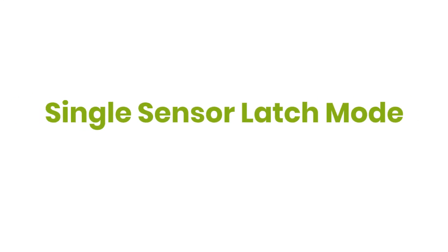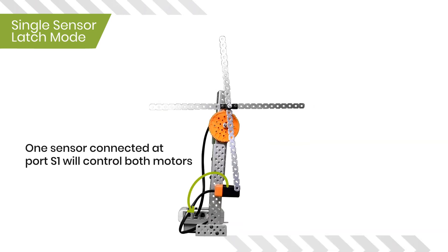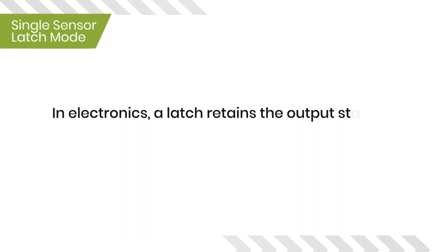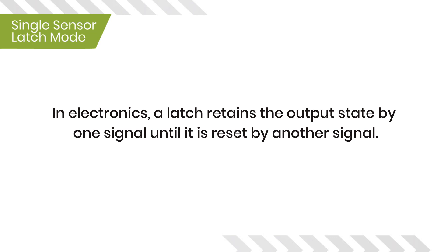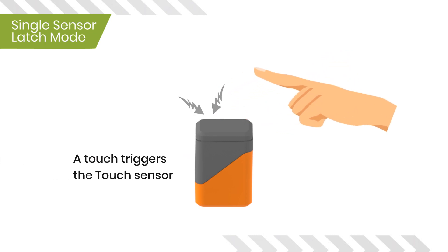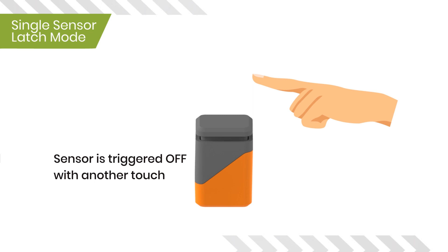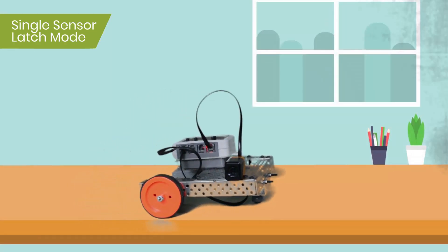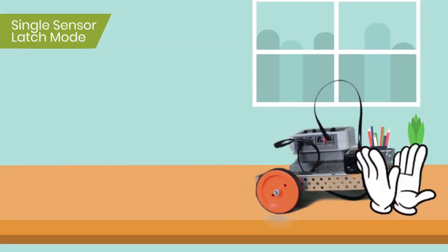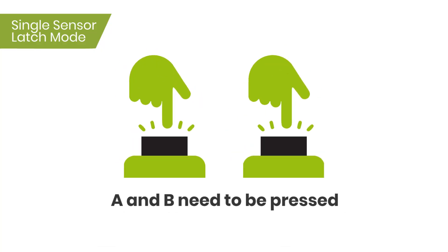Finally, let's look at the Single Sensor Latch Mode. This mode is enabled when switches A and B are both pressed. One sensor connected at port S1 will control both motors. In electronics, a latch retains the output state by one signal until it is reset by another signal. There could be scenarios where a bot needs to save the triggered state until the next trigger happens. For example, with a sound sensor, the triggered state occurs when a sound is made, but that trigger will go away after the sound — we want that state saved until the next sound. This mode allows you to make bots like the clap car robot, pantograph robot, etc.